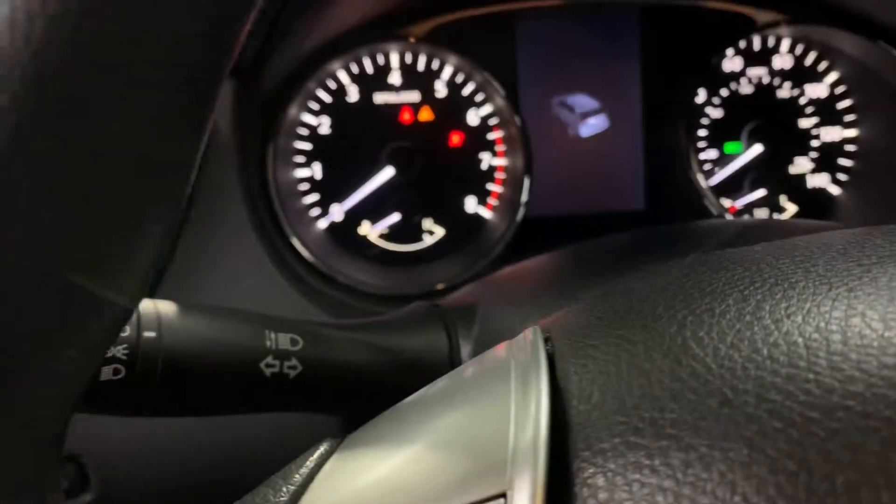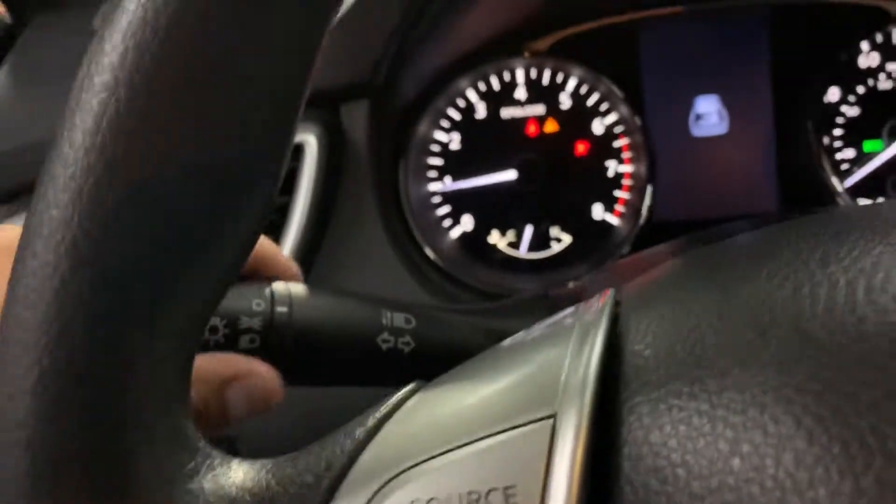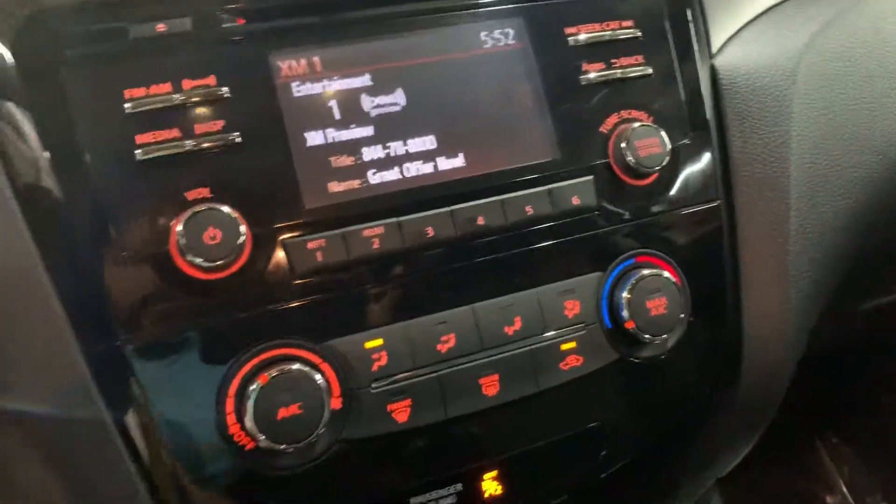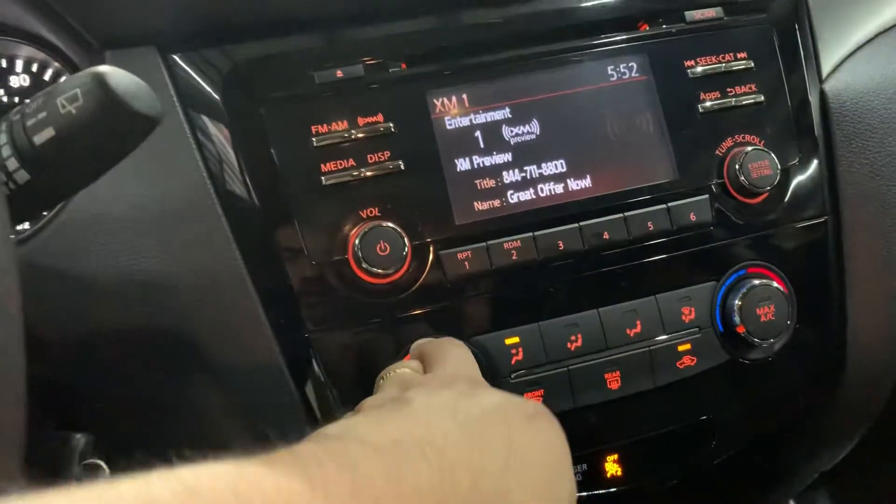Let's go ahead and turn on the vehicle so we can hear it. It turns on without problems, without hesitations. Let me go ahead and turn on the lights. I'm also going to turn off the AC so you can hear me clearly — I turned it off right there.